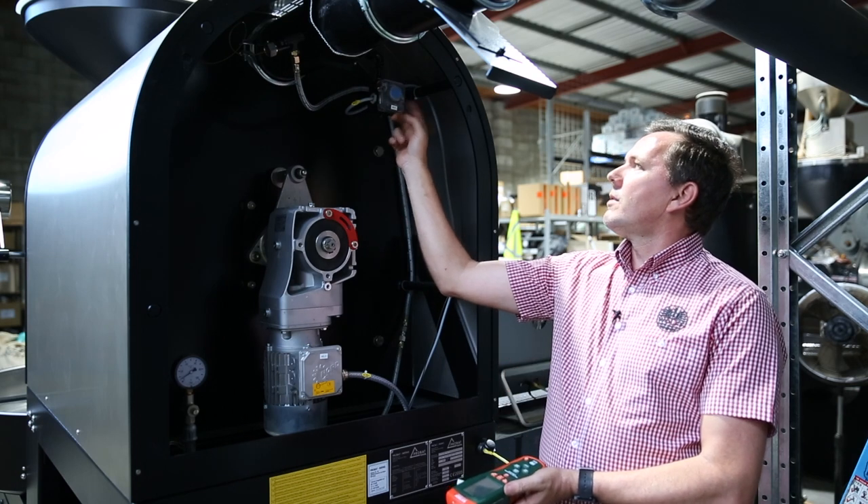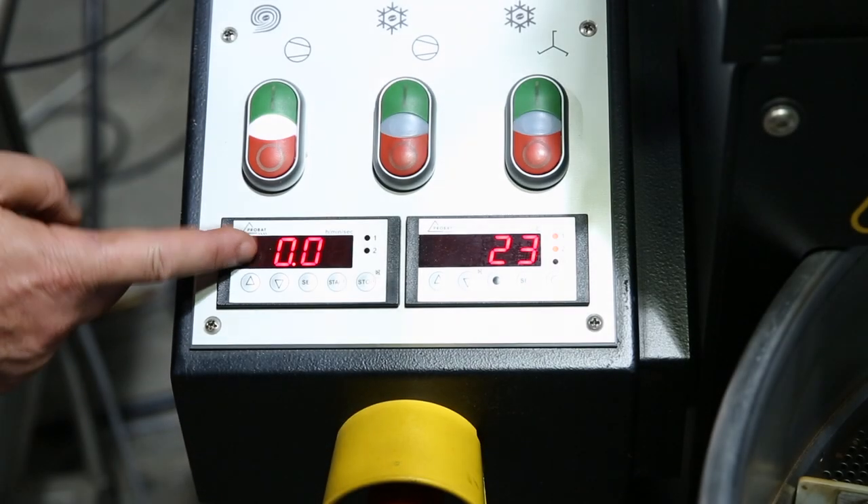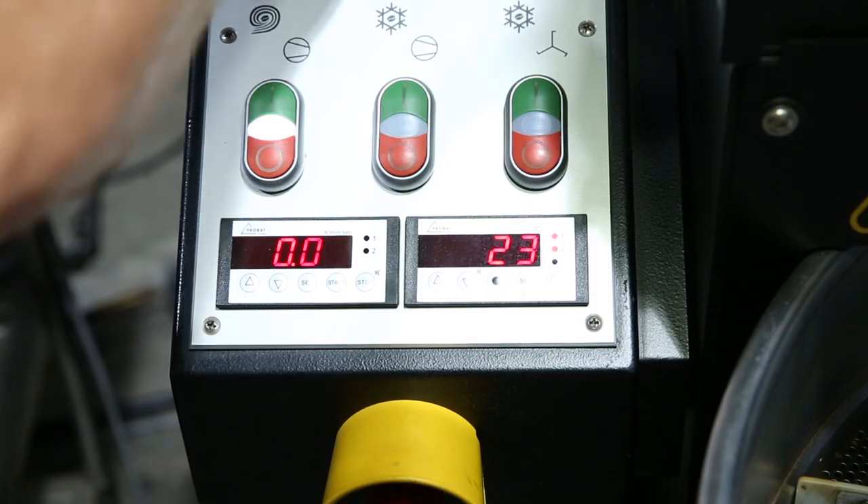If you don't have one of these, it will simply be a matter of looking at the display on the left-hand side of the roaster to see whether that lights up or not.